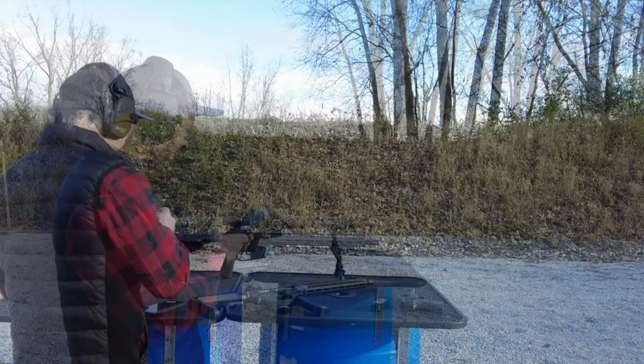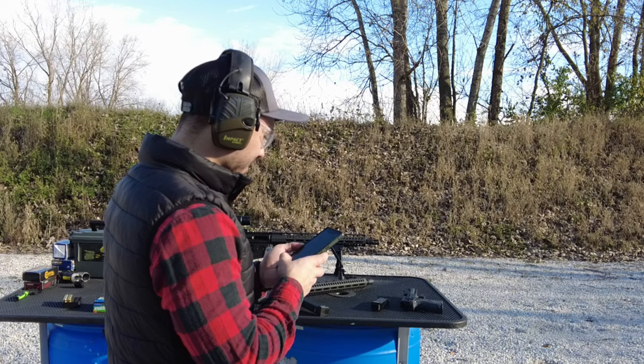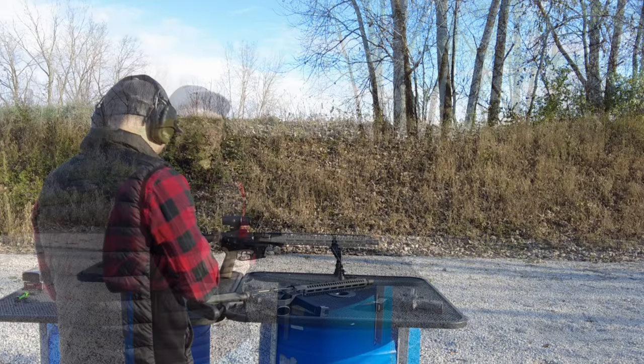The advertised velocity is not on the box, so we don't have a good reference — maybe I can find it online and give that to you guys later. But it looks like we were getting an average of 1,426 feet per second out of the PCC, which is pretty good. Let's go ahead and check it out of the X5.